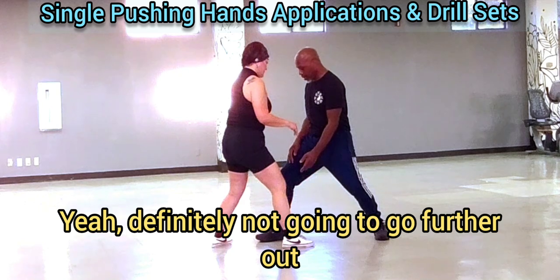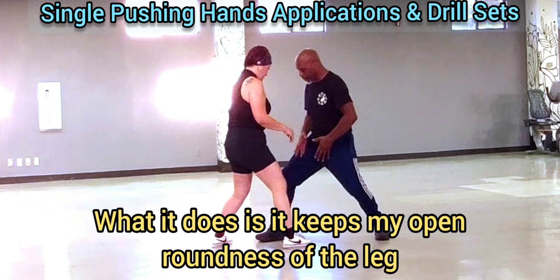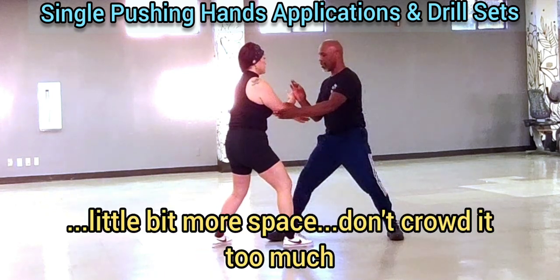And then if you want to go further out, it will make that toe kind of want to jump. You can jump until it can point in towards. But what it does, it keeps it going to open around this leg. You need to open and vary both. A little bit more space — I'm proud of you too much.